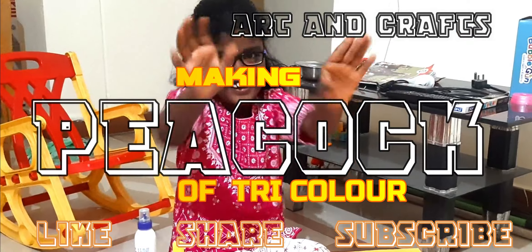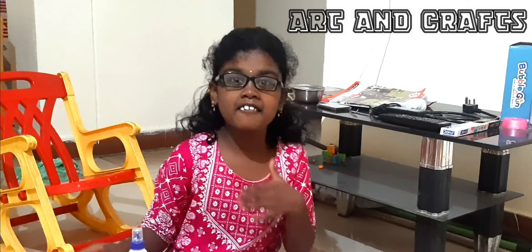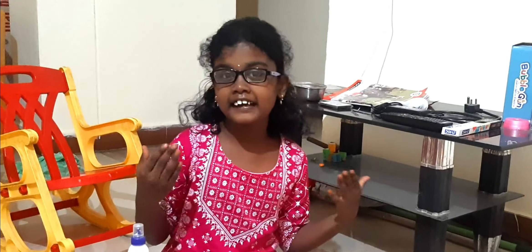Hello everyone! I am here with a new art and craft nearby our National Festival Independence Day.